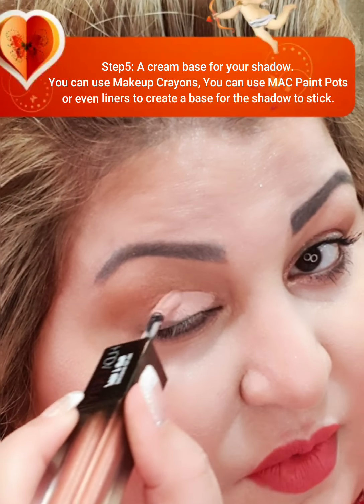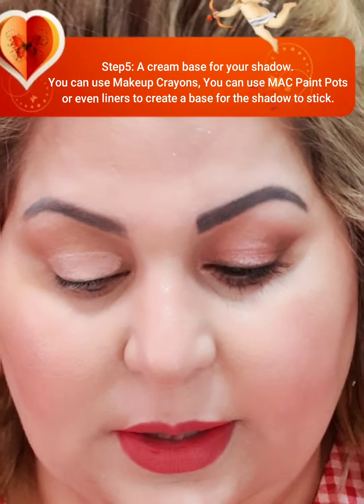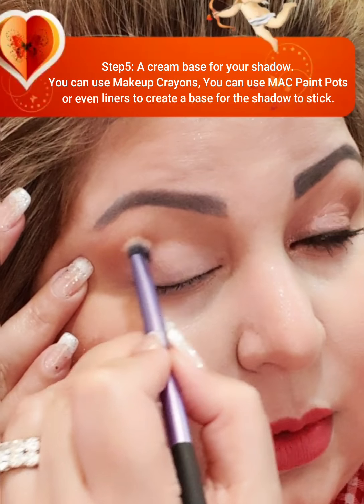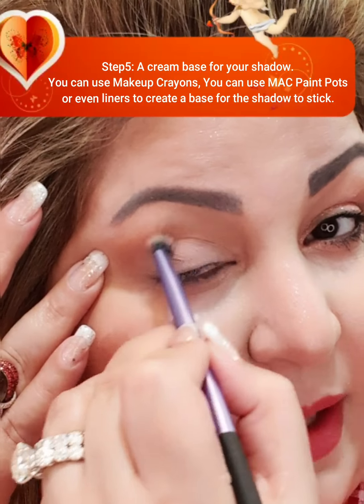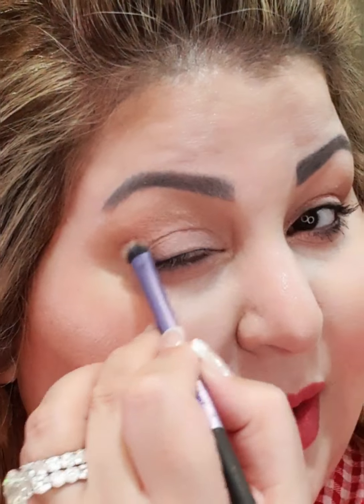Once that is done, always map the face and learn where to start and where to stop. You need a cream base for your shadows. I'm using this Huda Beauty product — it has a cream base on one side and a glitter on the other. It is a very basic nude color. I have applied it roughly because it needs to be set again with a brush to blend it out. You can also use matching eyeliner, cream bases, or cream shadows — MAC Painterly is a very good option for the base.